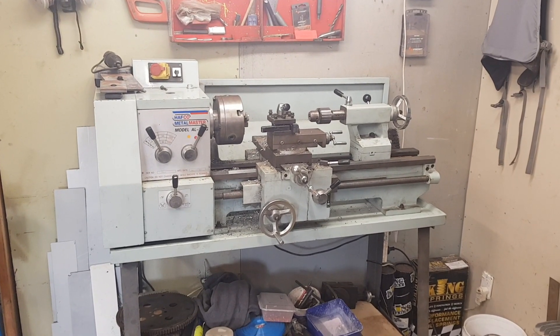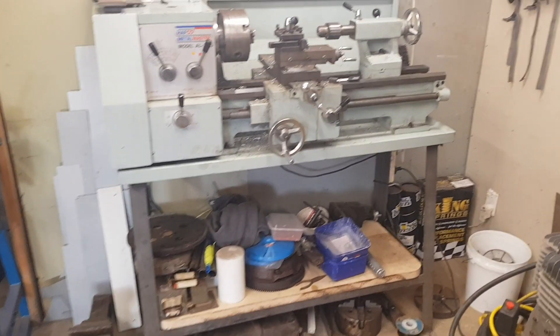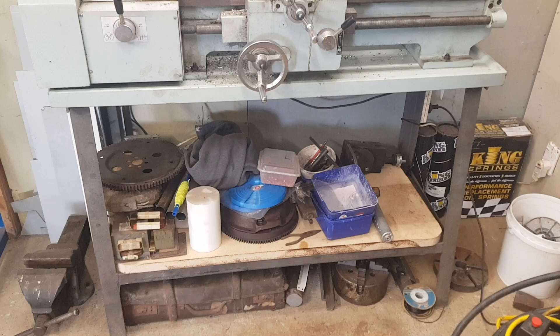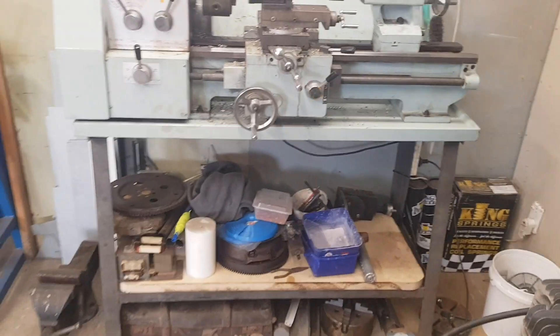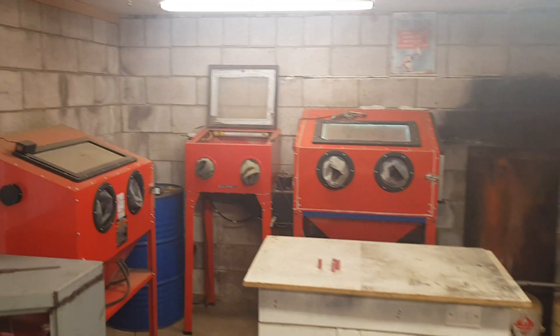If you look at any of the old videos where you can see the lathe, it was sitting on a rickety old wooden bench, so that had to go. I'm still yet to finish it — I want to put some shelves in there and fit a cooling system. I've rearranged all the vapor blasters and sand blasters at the back.